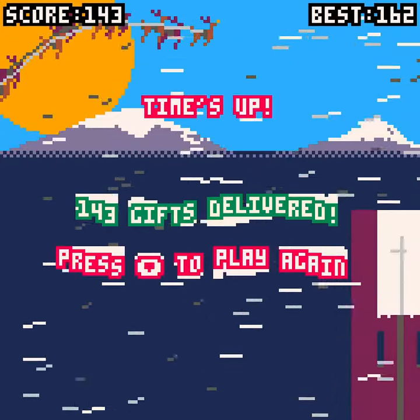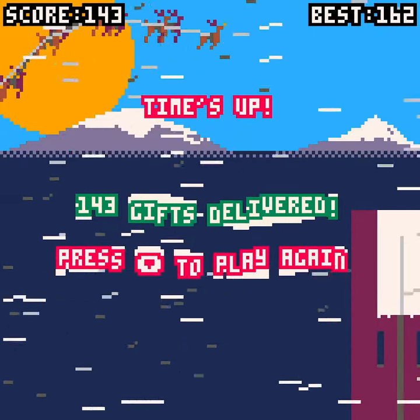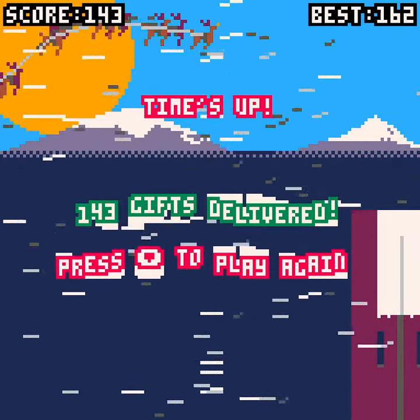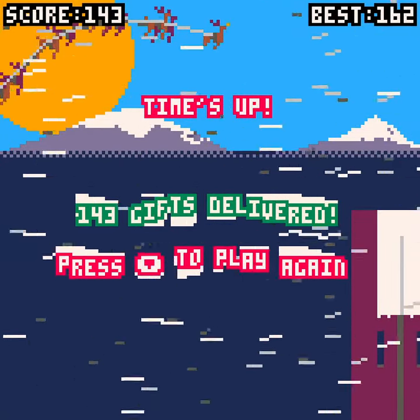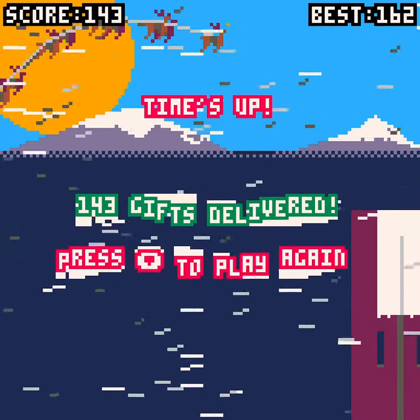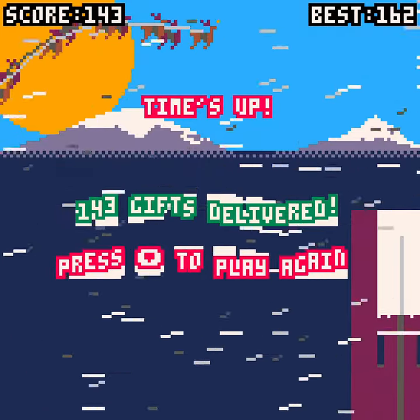Those chimneys are brutal. I ran out of time again. See if you can beat my high score! I've been CynicPlacebo — come on back, because I'm playing Christmas games all the time and releasing a Christmas short every four hours. That's right, every four hours a new Christmas short comes out. So check out my channel. Catch you later. Cheers.